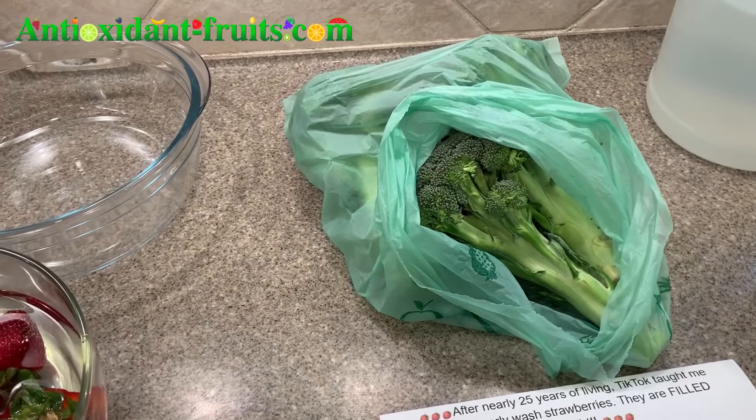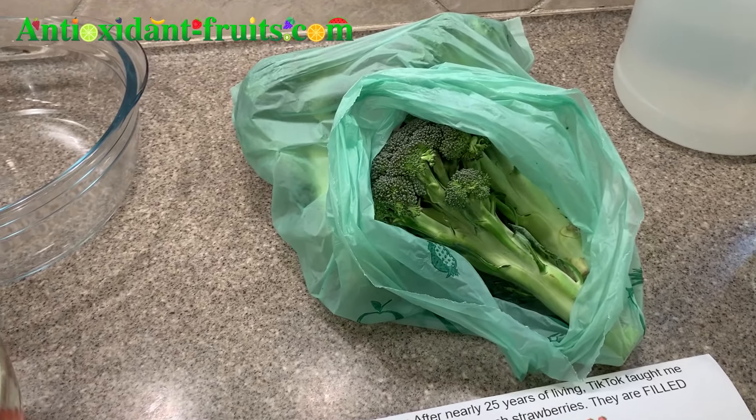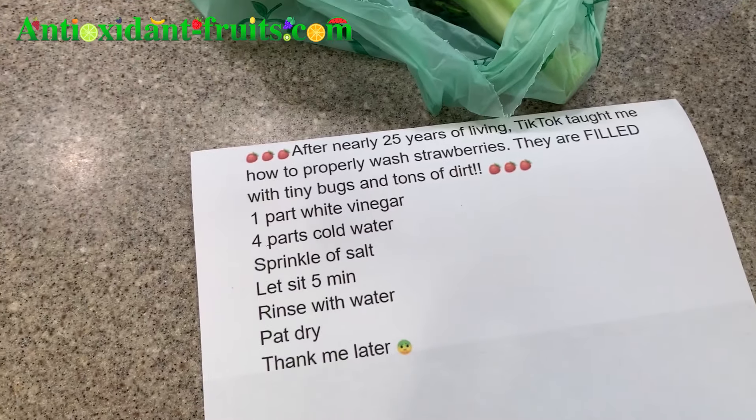Hi guys! Today I'm going to see what happens when I clean broccoli via the TikTok strawberry method.